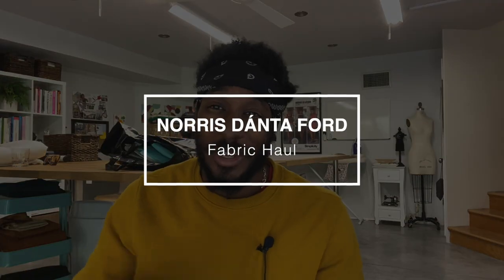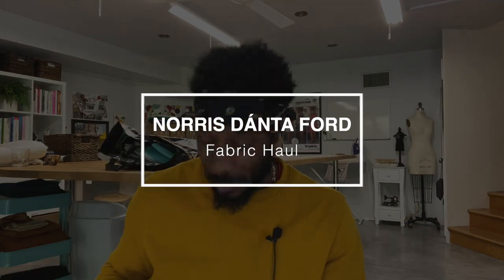Hey, what's up, this is your boy Norris. I'm here with another fabric haul — I know it's been a minute, but I have been buying fabric. Everything I'm about to show you today has come from Mood Fabrics. The wife back there just did her video but she had fabric from all over the place online, and I'm like, why didn't she tell me she was shopping online? Anyway, let's get into what I got.